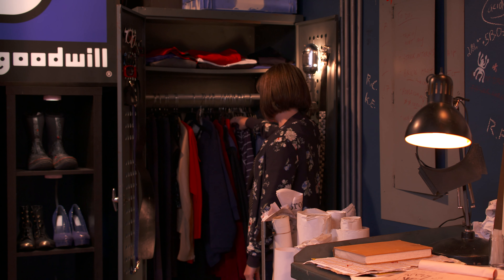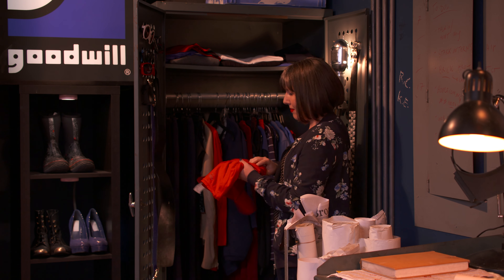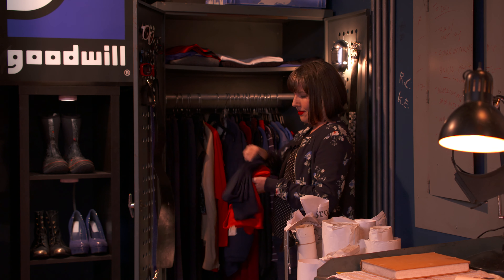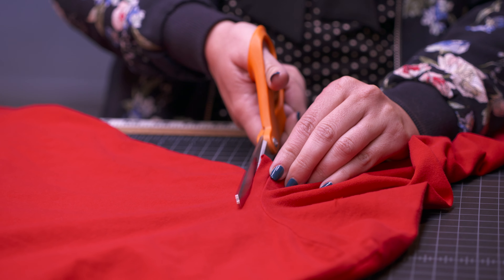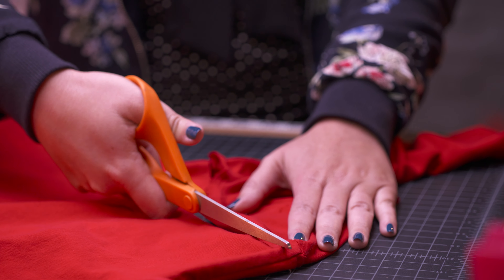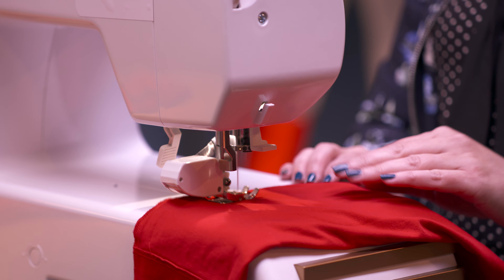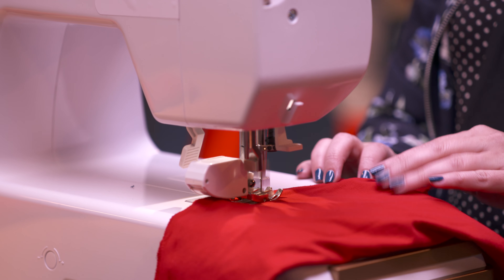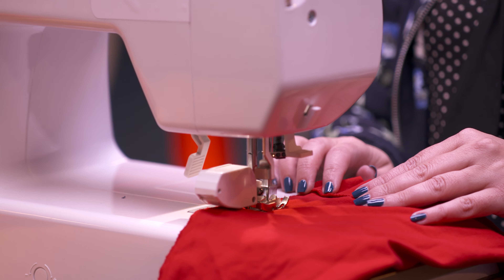A costume needs a good foundation to start with, and my foundation comes from one of my favorite places to thrift: Goodwill. I imagine that someone like Peter would use how-to videos like Professor Pincushion in order to help him with a superhero suit. Whether you're making something from scratch or upcycling like me, there's plenty of inspiration to find. For my costume, I'm sewing with knit garments because they're easy to manipulate and you don't have to worry about fraying.